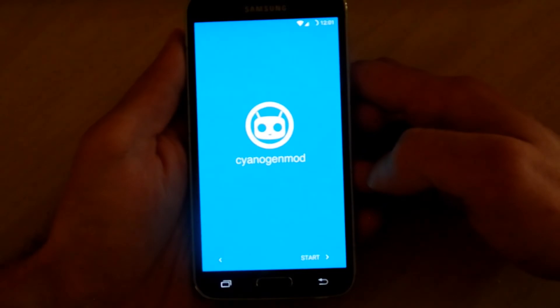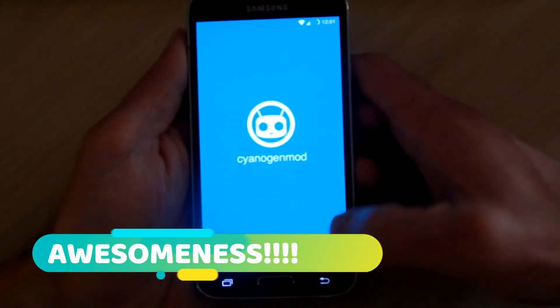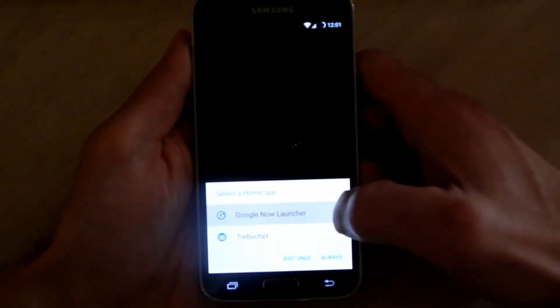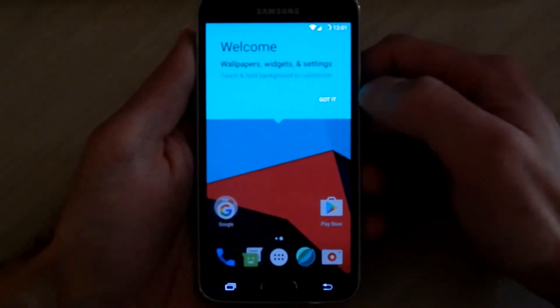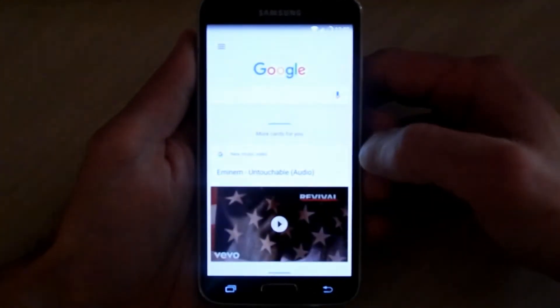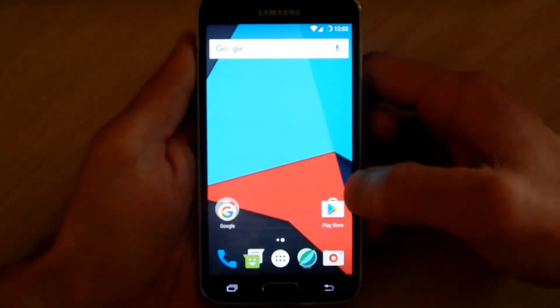You can use Trebuchet or Google Now Launcher. I like the Google Now Launcher, so I'm going to select 'always' — that way when you hit the home button it doesn't keep asking you which launcher you want to use. And there it is, we are all booted up. That is how you install CyanogenMod 13 on your Verizon Galaxy S5, or any CyanogenMod for that matter.